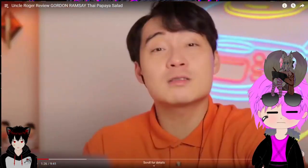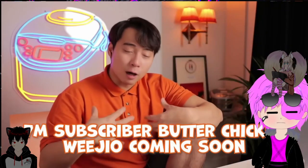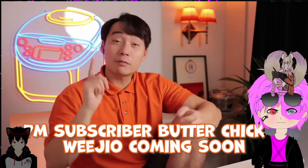Link in the description. Kale salad can fuck off. Niece and nephew, for 7 million subscribers, Uncle Roger gonna make butter chicken. That video coming soon.